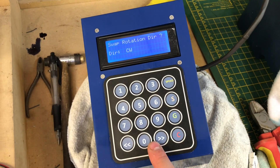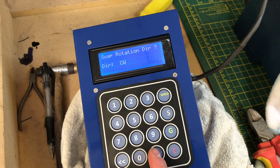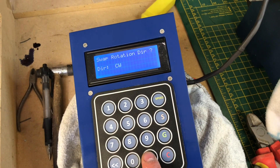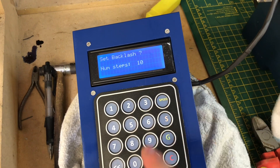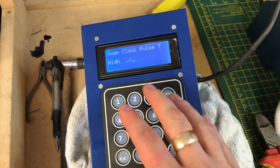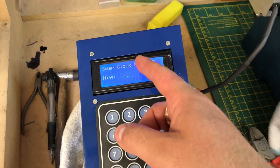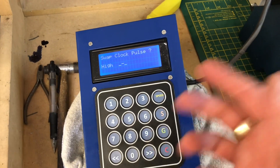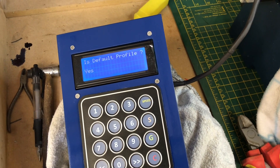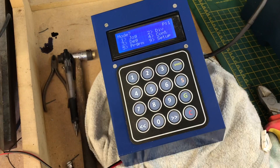You can swap rotation direction — if pressing Go moves it the wrong way, just toggle that setting to reverse clockwise/anticlockwise. Set backlash: read the manual for more detail, but there is backlash compensation in the software. Swap clock pulse: if you're having problems with the driver when you first turn on, swapping the clock pulse changes it from high-to-low or low-to-high signalling, and that should start working. Finally, there's a default profile setting — you have a number of profiles available.